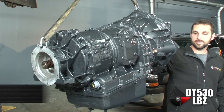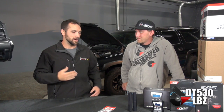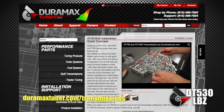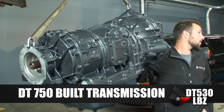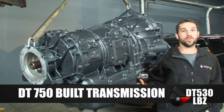Next is our DT750 transmission, and this is really what makes this package. It takes that wimpy stock trans that everybody wishes was stronger from the factory — that's your limitation at the DT400 power package — and we go big with the DT750. We have all the internals outlined on our website under built transmissions. Let me tell you, you're not going to hurt it at 530 horsepower. Put it behind the truck and it's going to put the power to the ground, allowing us to max out the stock turbo and really get to that 530-horse range.